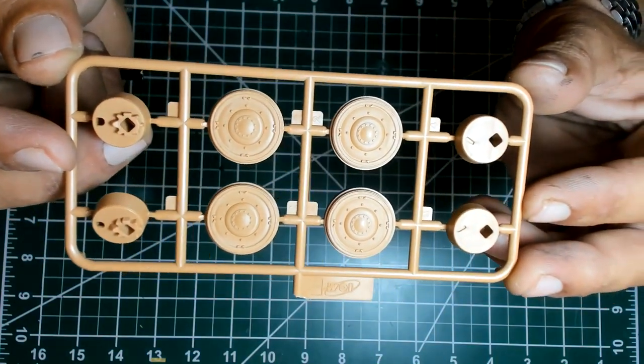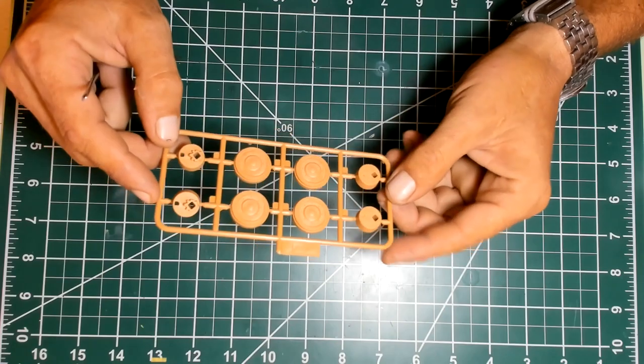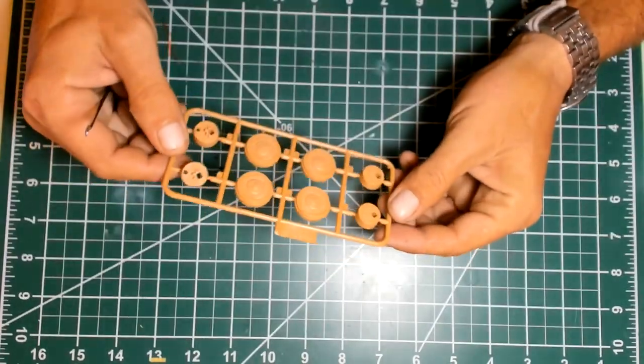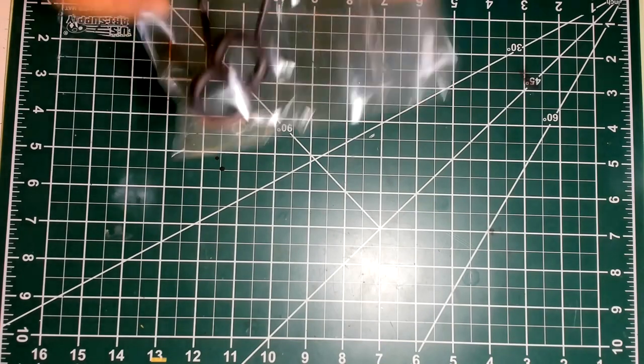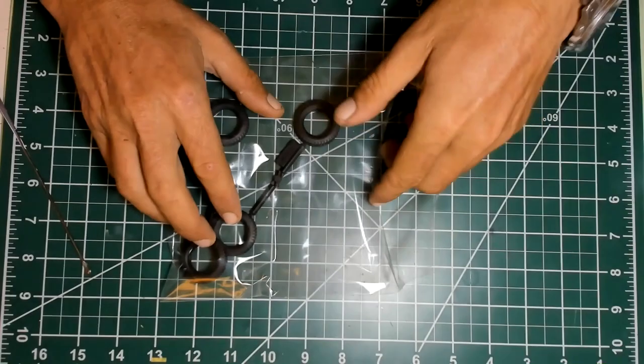I'm not sure about accuracy at all — I'm not a specialist in French armor cars. But they look good, so with some washes and dry brushing it's going to look spectacular, I'm sure of it. Another item coming in the box that we need to have a look at — those tires.